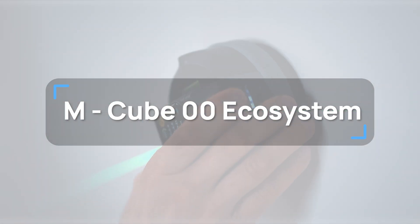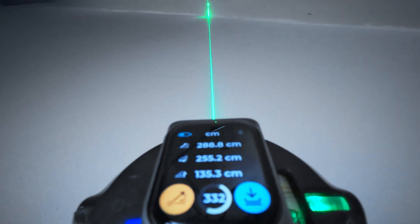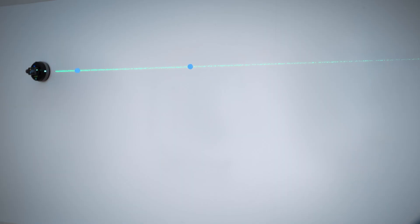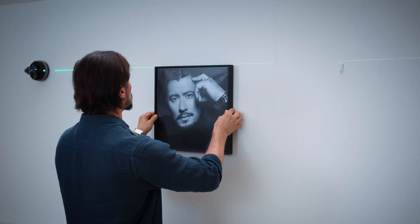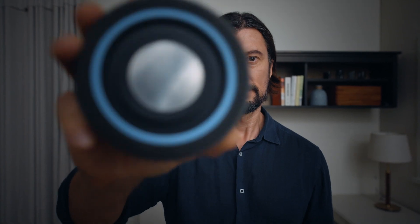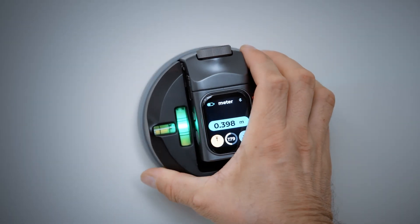M3OO Ecosystem. The M3O2 laser level can connect seamlessly to the M3OO laser measure. This connection allows you to measure level and distance at the same time, and it also gives you some extra advanced measuring features.